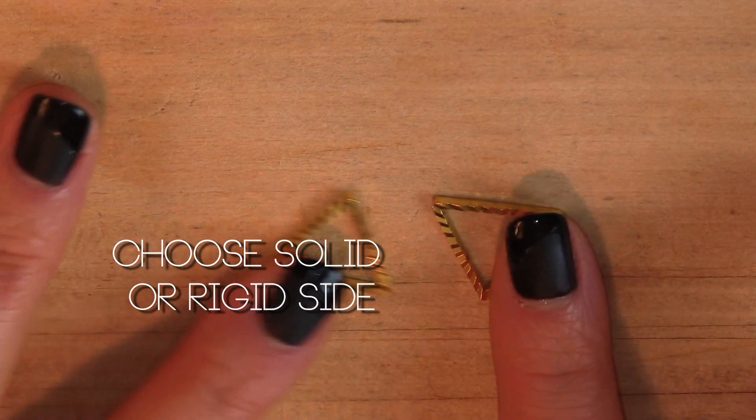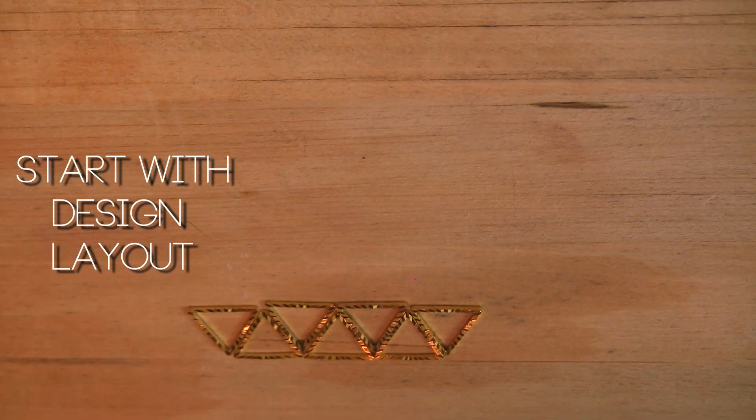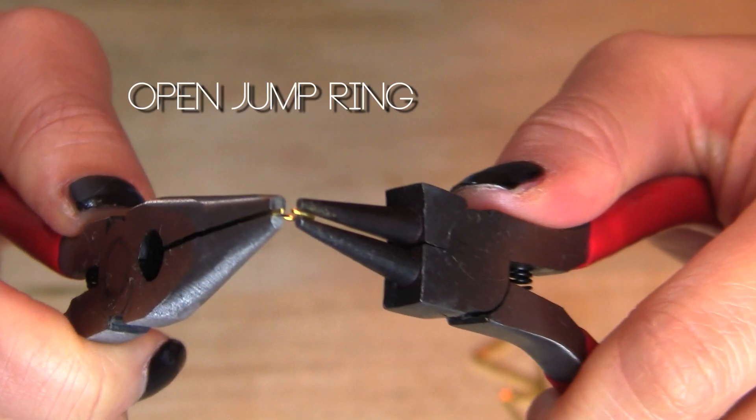I chose these rings because they came with a rigid and smooth side. Of your choice, you can pick through your design. Lay out the plan first before adding all the clamps. I'm just putting everything in a row and adding it on top. Isn't it pretty?